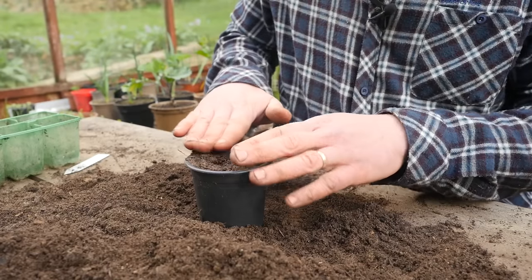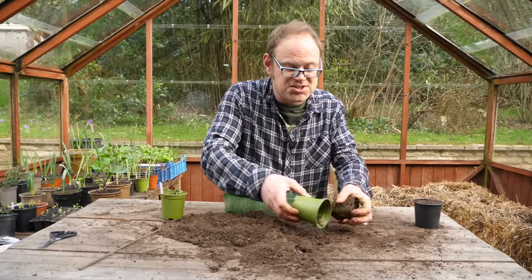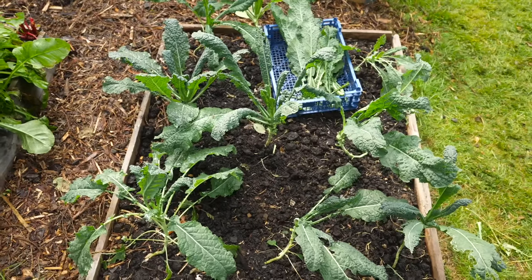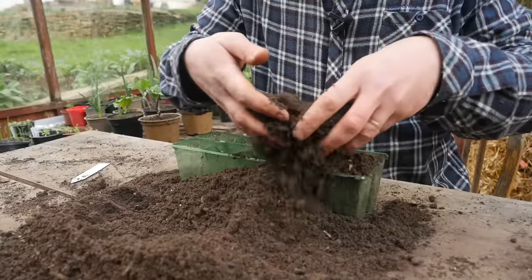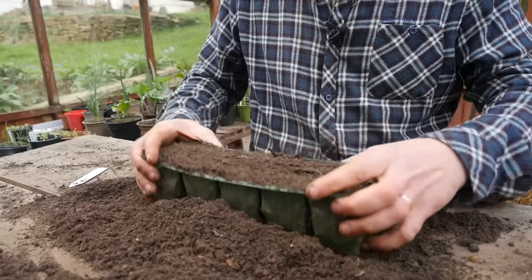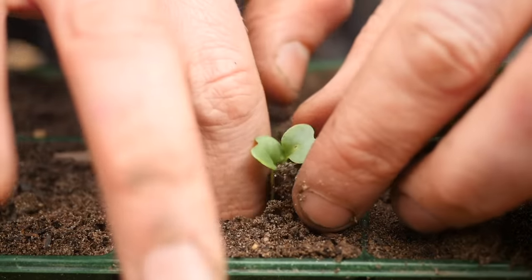I've started some off a few weeks ago — these are ready to transplant into the plug trays. Sowing in early spring gets your kale away really quickly, and you'll be cropping from summer onwards. But sowing in early summer means you avoid a lot of pest problems like flea beetles and caterpillars, which can be a real challenge. Also, sowing a bit later means you can follow on from earlier crops like early carrots or broad beans.